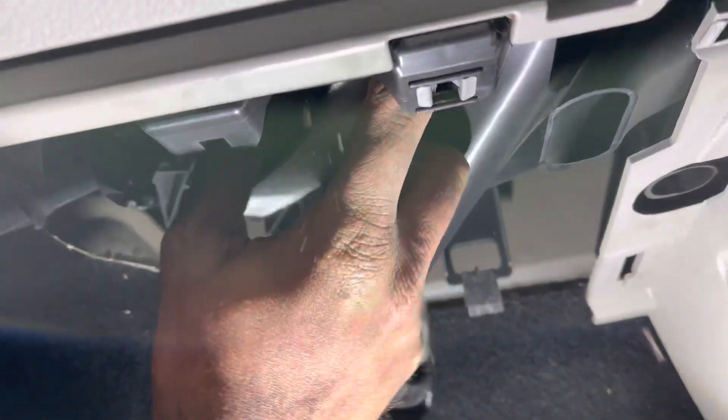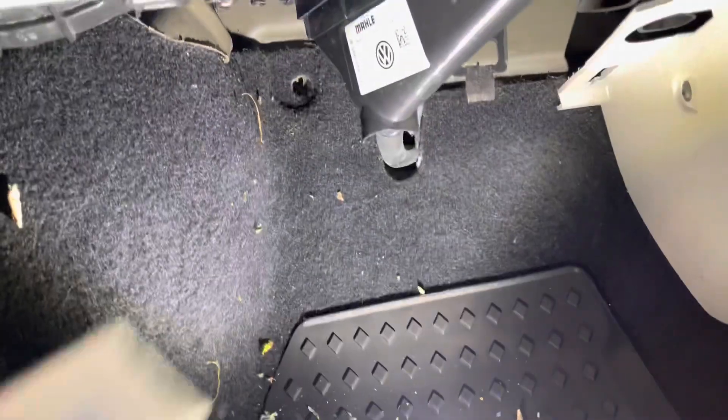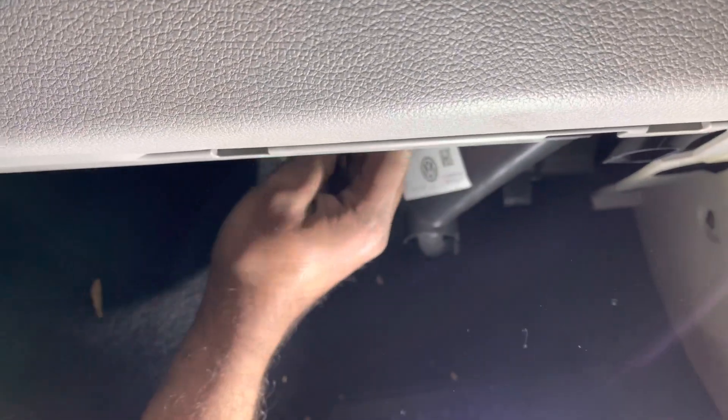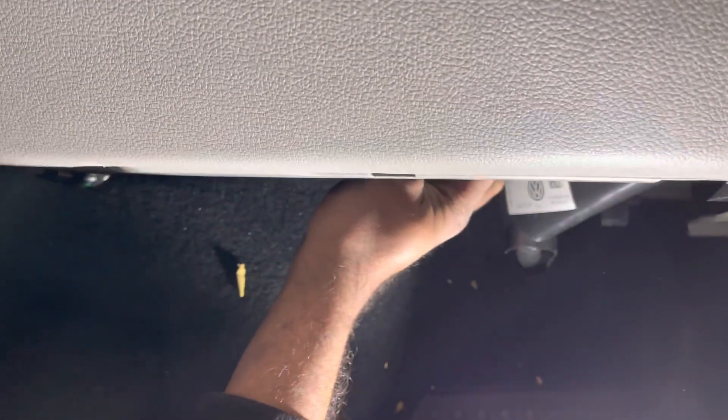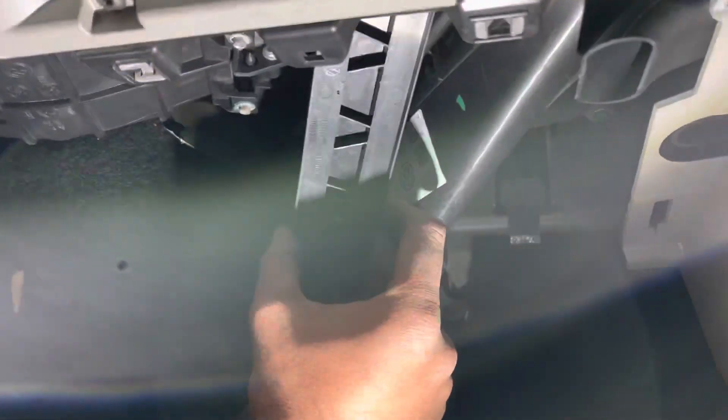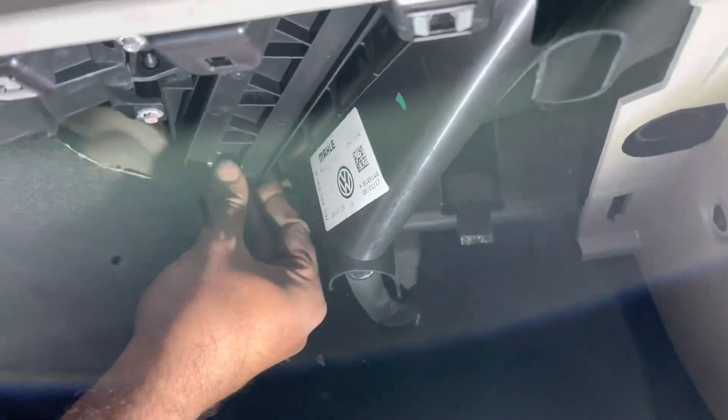Once you remove this flap, remove the filter out. New filter — just slide it back in. Then put the flap back on.